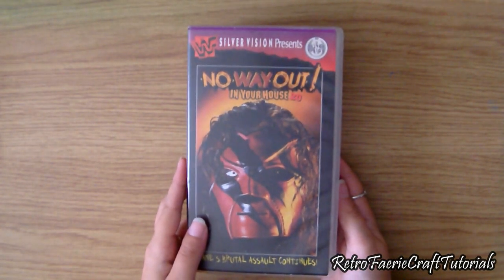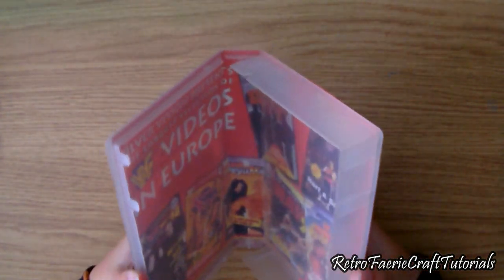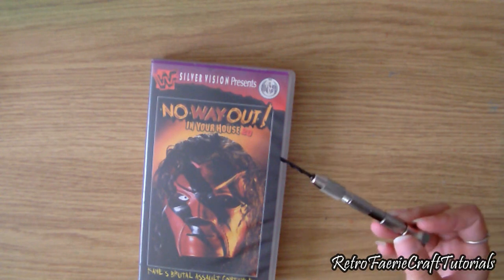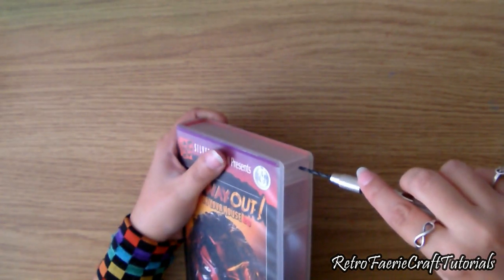To start off you're going to need a VHS case — obviously your favorite movie would be better. You're also going to need some sort of little hand drill to make holes in it. It's literally just one of those little hand drills where you put pressure on it, twist it, and it drills a hole.